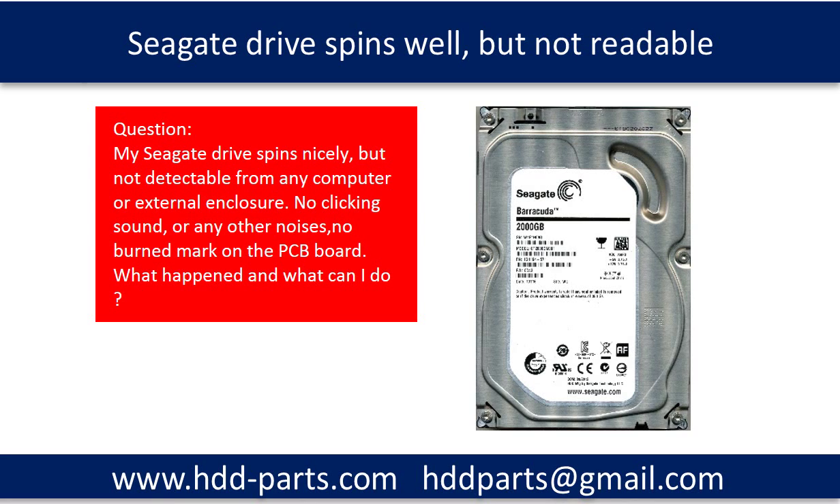Hello there. This video is going to answer a very common Seagate hard drive question. The question is: my Seagate drive spins nicely but is not detectable from any computer or any external enclosure. No clicking sound or any other noises. No burn mark on the PCB board. What happened? And what can I do?